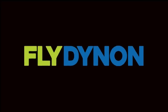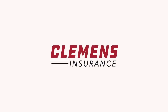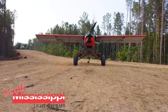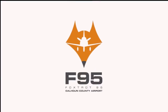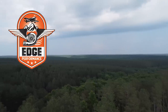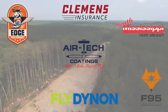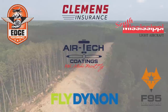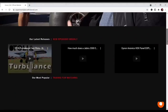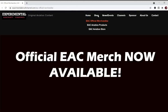We are partnering with great companies: Dynon Avionics at dynon.com, Airtek Coatings at airtekcoatings.com, Clemens Insurance at clemensinsurance.net, South Mississippi Light Aircraft at flysmla.com, Foxtrot 95 Calhoun County Airport at flyfoxtrot95.com, and Edge Performance at edgeperformance.no. Take a moment to visit their websites at the links in the description. And visit our website at experimentalaircraftchannel.com for events, our video library, and easy-to-find playlists on specific topics.